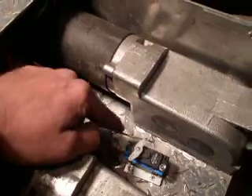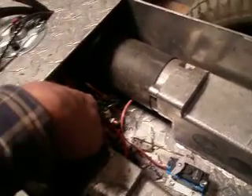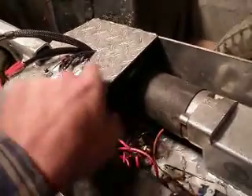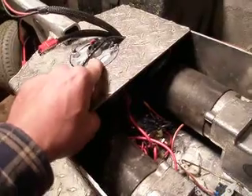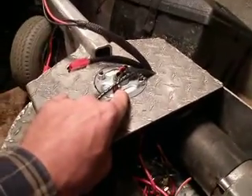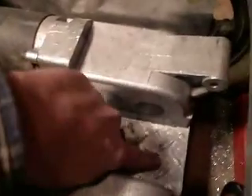That servo runs a switch that turns on the solenoid. The solenoid runs this motor. There's nothing else in there — it's all made out of diamond plate so far.